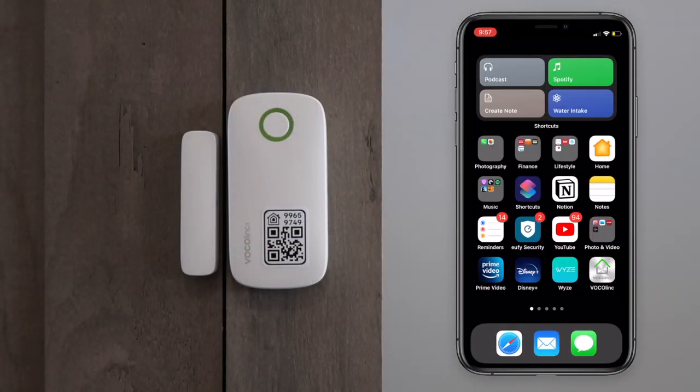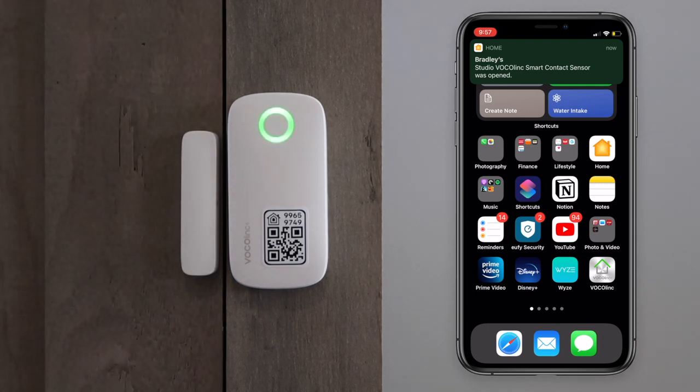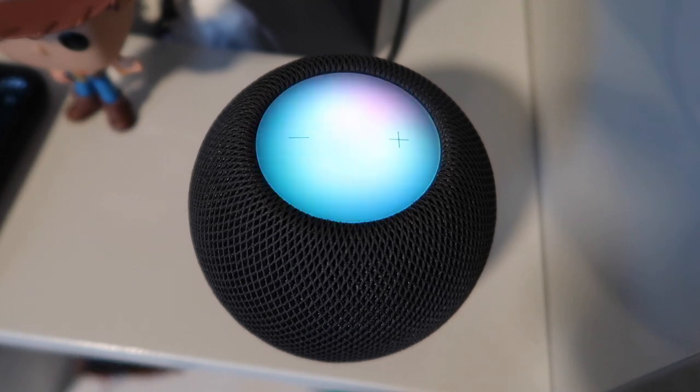They connect via Bluetooth 5.0, which allows for very fast notifications, and it has a nice little green light indicating whenever it's open or closed. You will need a HomeKit hub like an Apple TV or a HomePod Mini if you want to see the status of this sensor remotely and run automations.